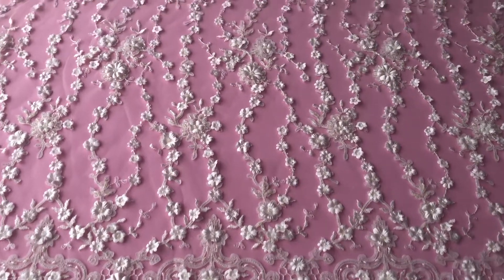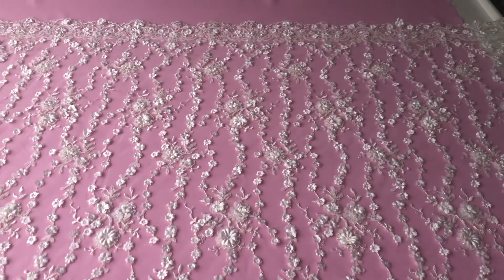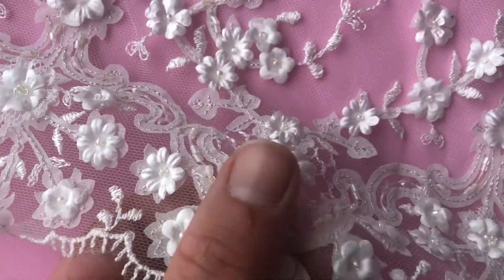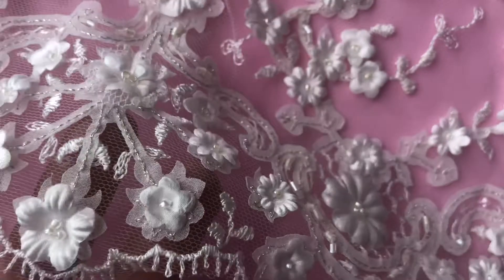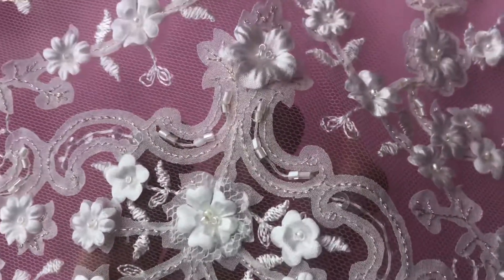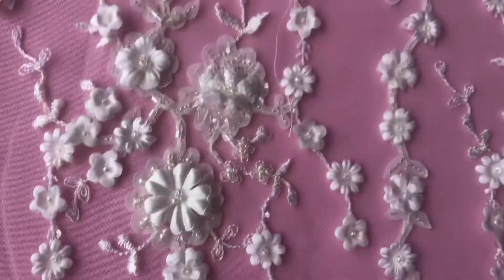This is a very glamorous ivory lace called Zoe. This is a three-dimensional lace. We've used laser-cut flowers to give it some three-dimensionality. The background is an ivory tulle that's been embroidered and then it's been embellished with some beads, some pearls, and some sequins.